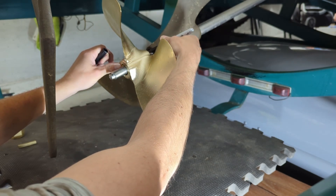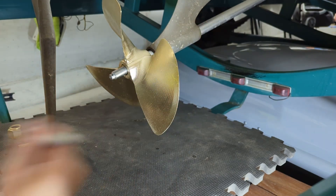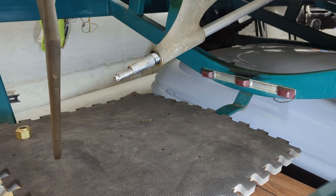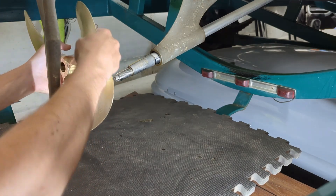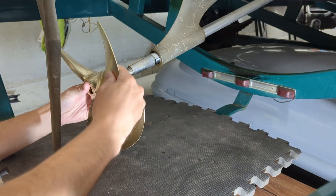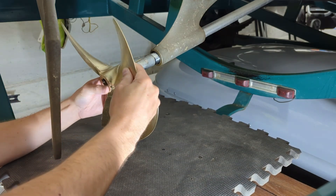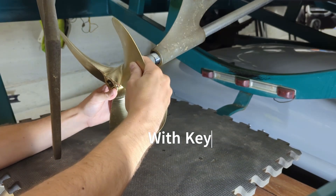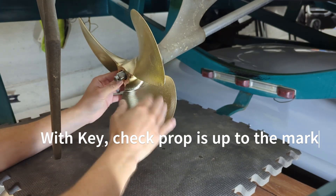I honestly know people that have been installing props without doing that for a number of years and never had any real issues, but it's always a good check. You don't want the prop to not be up in the right spot, or be slightly offline, or the key to be bound — then it would be a problem getting it back off. So it's just good practice. It takes very little extra time to test fit it once and make sure it goes in the right way.